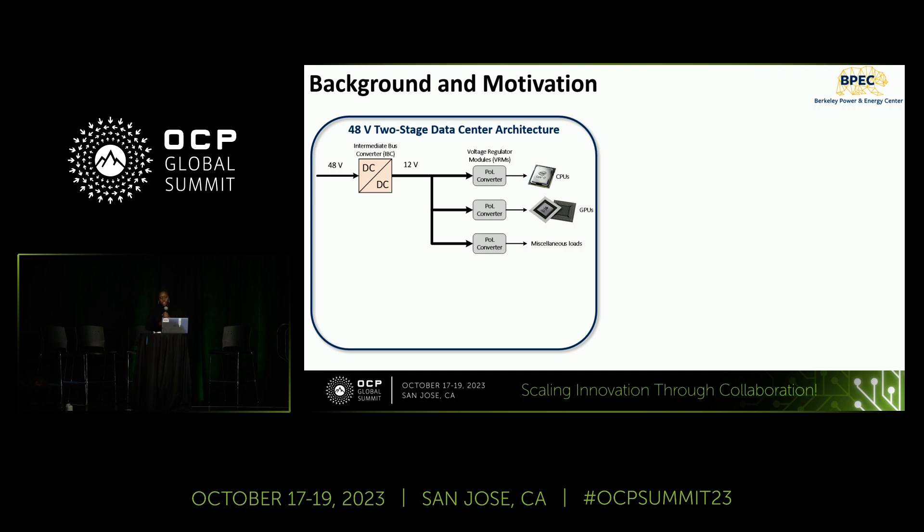There has been a major shift to 48-volt distribution in data centers. This is often achieved using a two-stage approach, using a 48-to-12-volt intermediate bus converter in the first stage, followed by a 12-volt to point-of-load voltage regulator in the second stage. This method allows significantly reducing distribution losses without disrupting the existing power architecture.